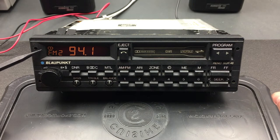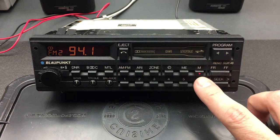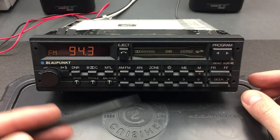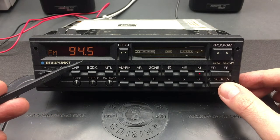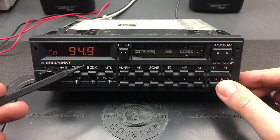You'll also notice that the stereo indicator appears up on the display when a stereo channel has been tuned in. If you don't want to seek automatically, you can tune manually using the M button — when clicked, the LED lights up to show it's in manual mode, and each click of the seek button moves just 0.2 MHz in frequency, so you can fine-tune to any channel you want.